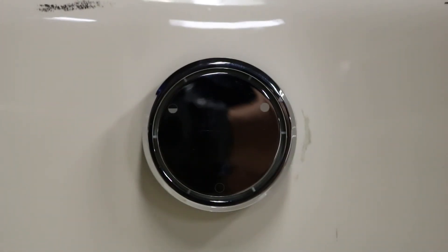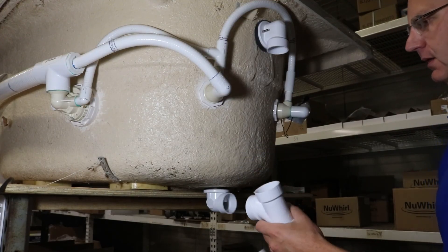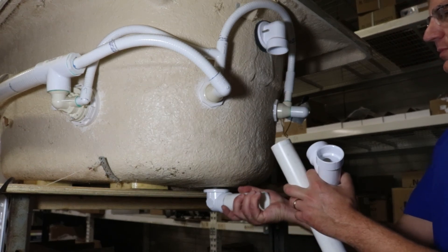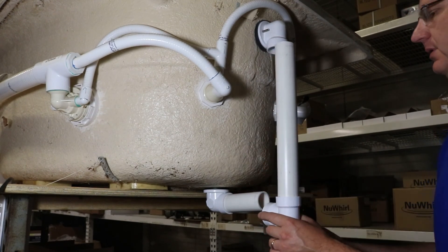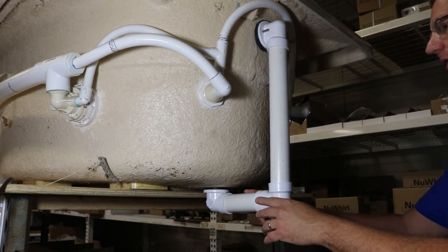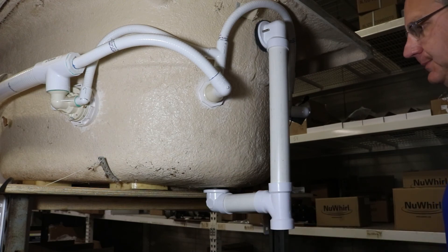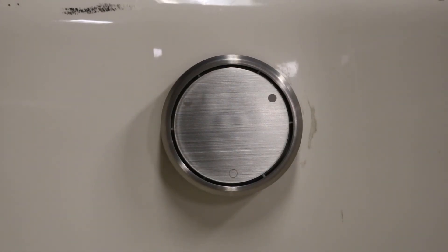Now let's talk about tying in all the plumbing. The drain tee does come with the plumbing pack — you'll just need to cut your own pipe to fit. It's a good idea to glue the bottom one in first, and then do a triple glue joint on the top one all at the same time, making sure you maintain a good pitch so all the water drains out of the bathtub. The deep soak drains are available in chrome, white, satin nickel, and oil rubbed bronze.